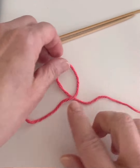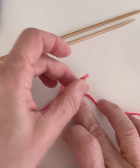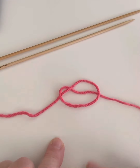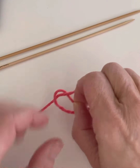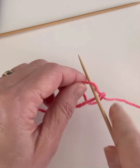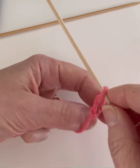Then you pick up the top of the loop, you just sort of fold it over the yarn on the right, and then you have a piece of yarn in the center here. This is what you want to pick up and put onto your knitting needle to make your first stitch. You want to tighten it up a little bit.